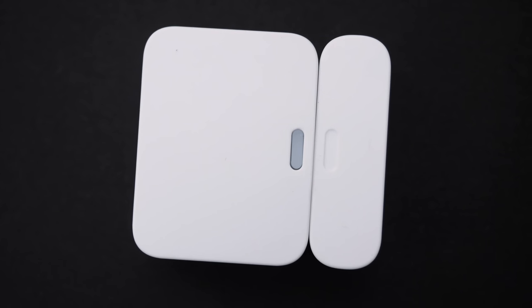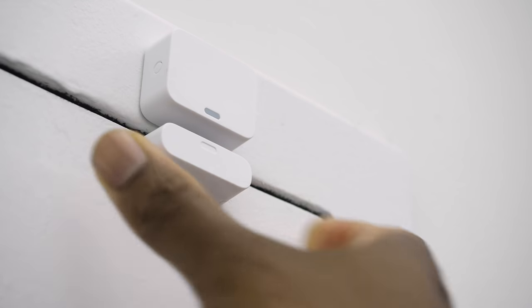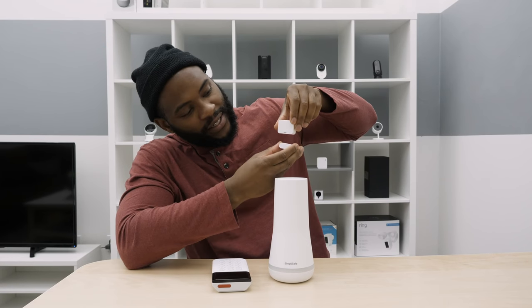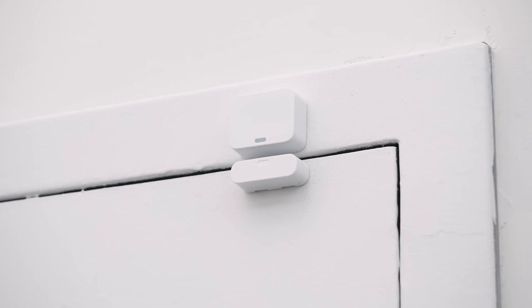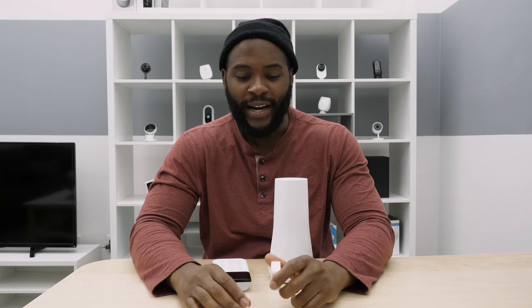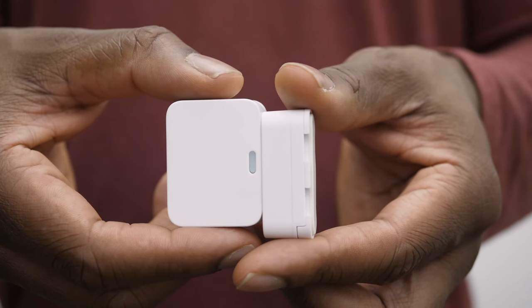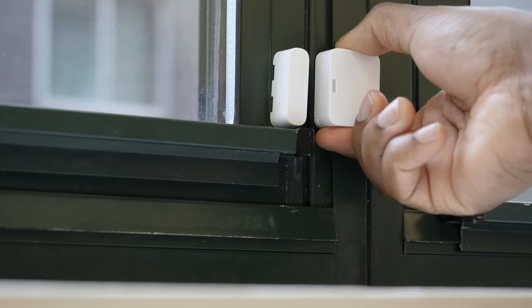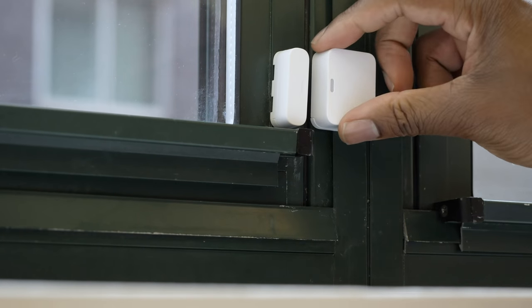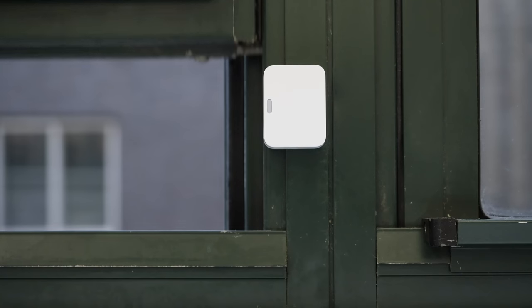Entry sensors may be the most important element of the SimpliSafe system. You put them over a door or on a window, and you know if that window or door has been opened. There's a magnet — once you put them together and take it apart, it'll go off and alert your system. To sync it with the system, I pressed the button on top, then named it on the wireless keypad. It took maybe three minutes, most of that just lining up each part.